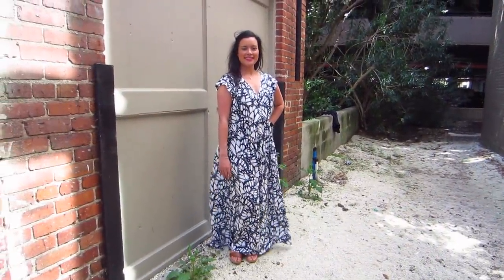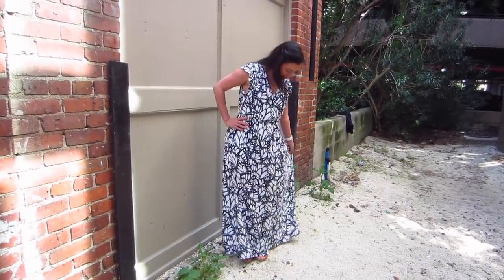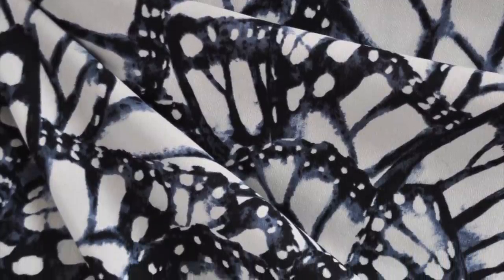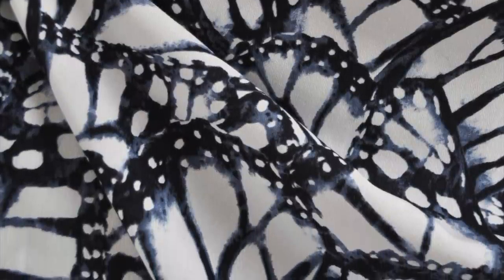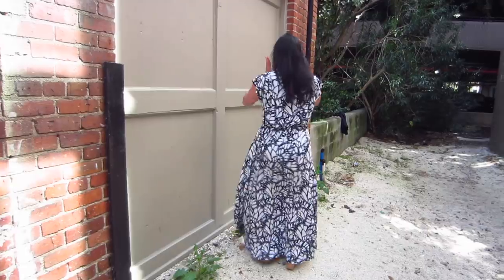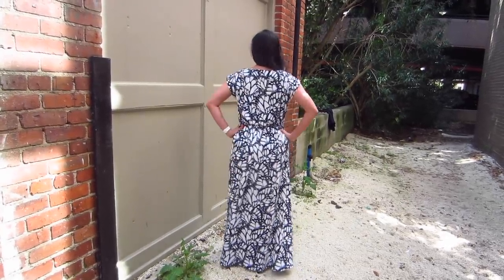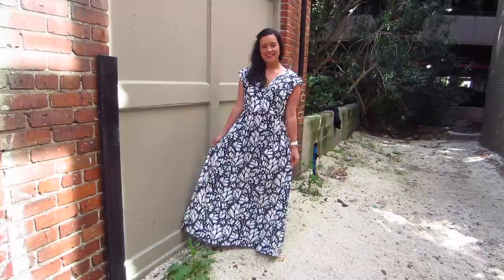Now let's switch gears and talk about this amazing maxi dress. I'm a little obsessed with butterflies — I didn't even really notice this fabric on the first pass of swatches, but when I realized it was butterfly wings, I was hooked. I love how it's such a grown-up elegant version of an animal print that is typically so young and girly. The fabric itself is a rayon crepe, which is easily one of my top three fabrics of all time. It's slightly heavier than rayon challis with a subtle texture, but still has the super soft hand and amazing drape that challis does.